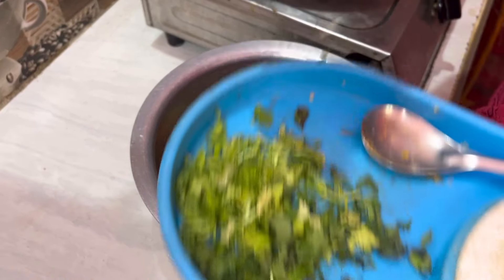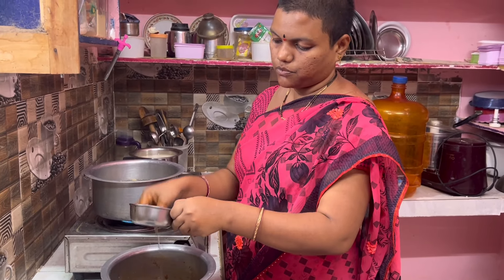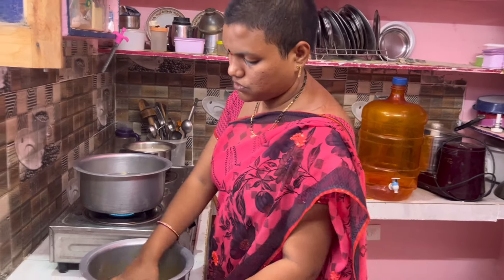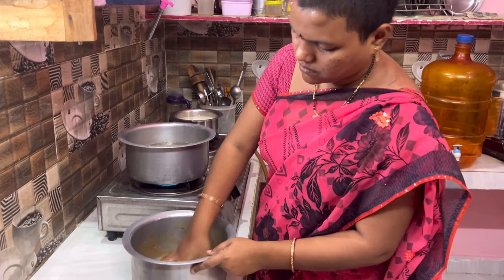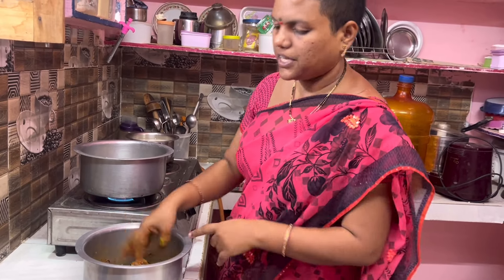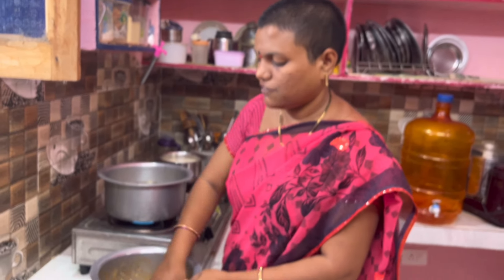Boil the water. Add some salt to the onion. Add 2 tablespoons to the chicken and onion. Then cut a fermented piece, add smoked shrimp, then pour in fresh shrimp with a little spice.